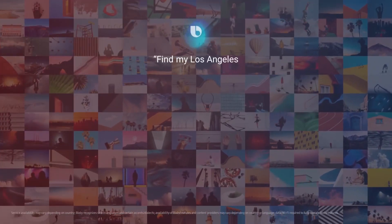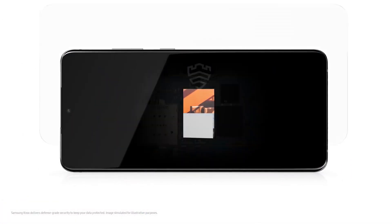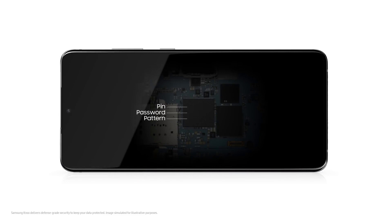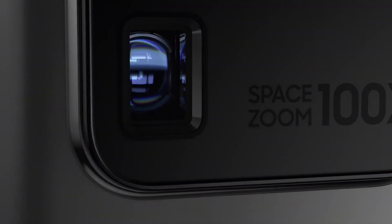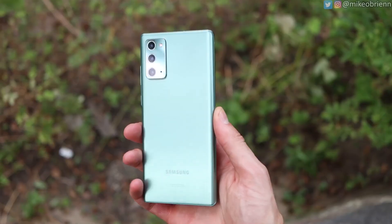I personally believe Samsung has done something similar to the Note 20 series, where you might see a dynamic 120Hz refresh rate inside the device in order to manage battery life so it can last a whole day. The Verizon 360-degree view also confirmed that the back has a triple camera setup.